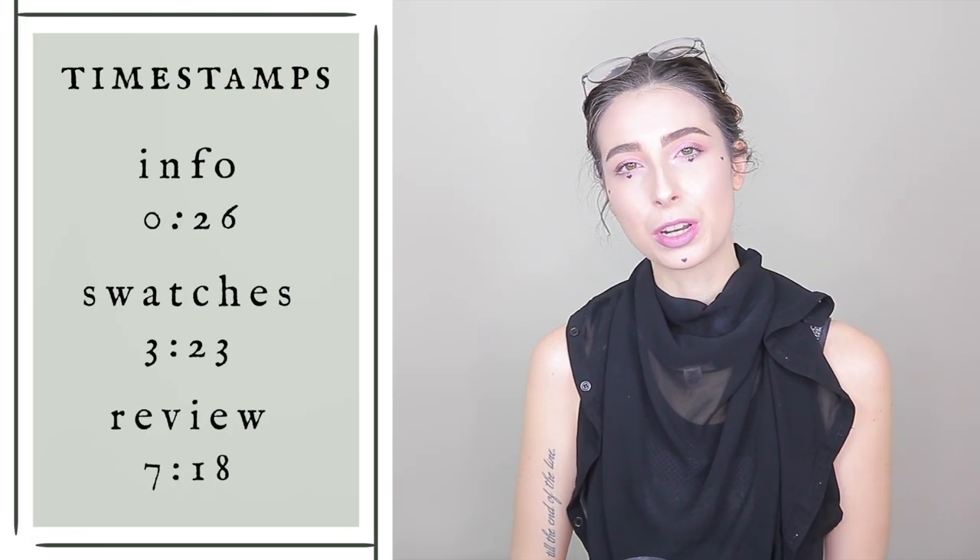This will be a comprehensive review, so there will be an info, swatch, and review section. Here are the timestamps for you to go wherever you want to go if you don't want to stay with me the entire time.